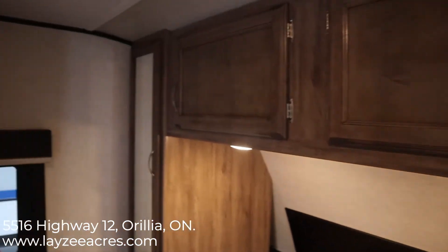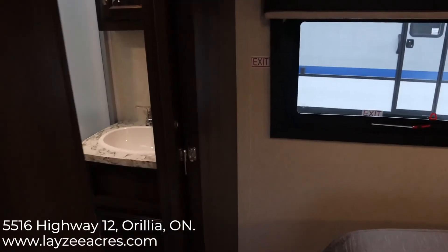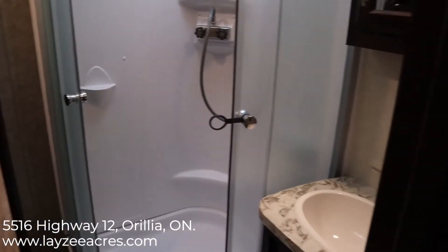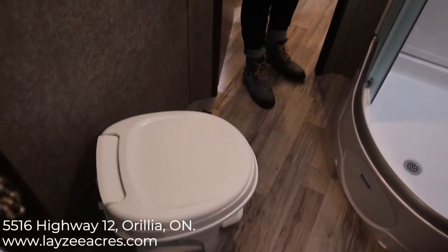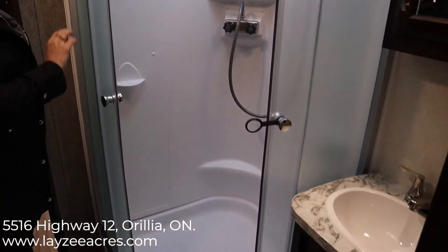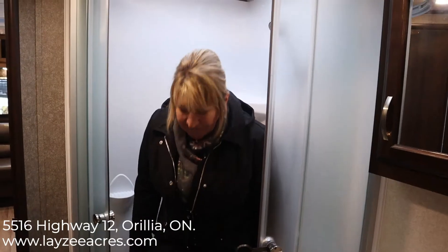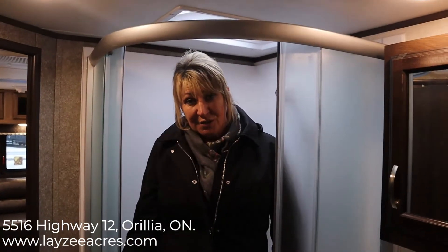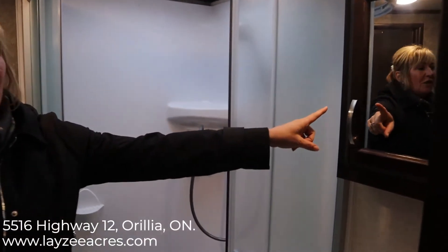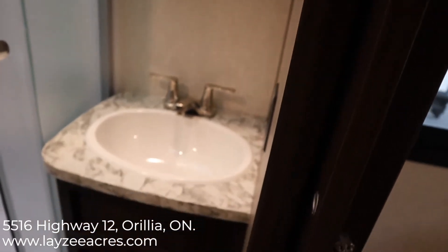We have an ensuite bathroom. We have a foot flush toilet so you don't have to lean over. We've got a nice oversized shower — the nice thing about Jayco is they double reinforce the floor of the bathroom shower. We also have a cabinet with a mirror, a sink, and more storage down below.